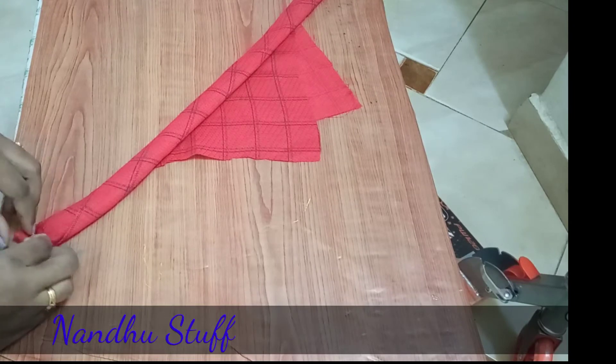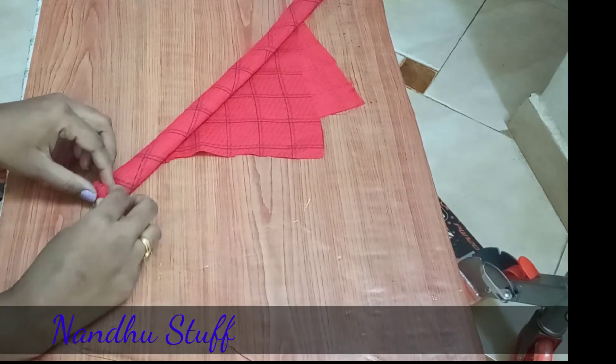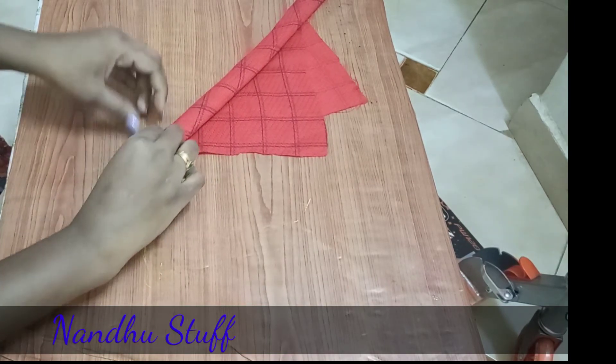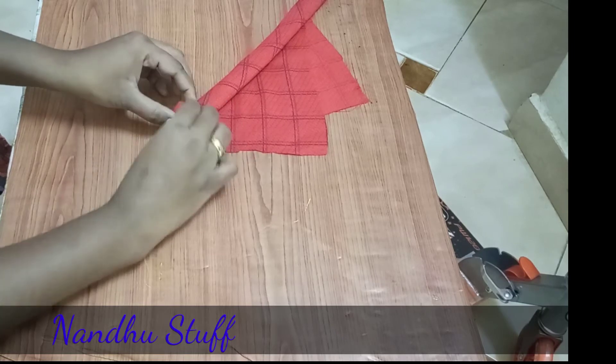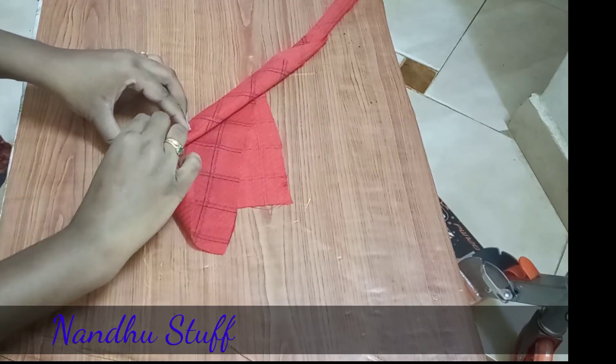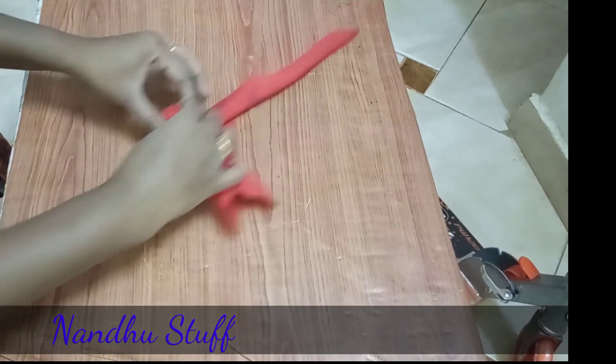Now the edge is a cross, so you can do it like this. This is a different corner, so you can do it like this.